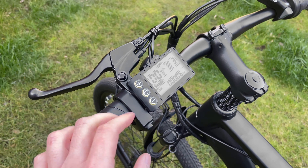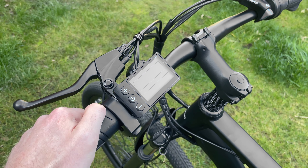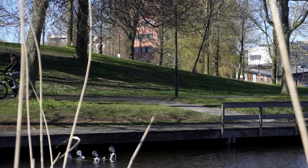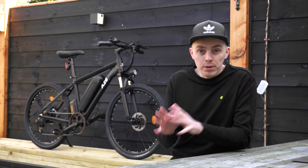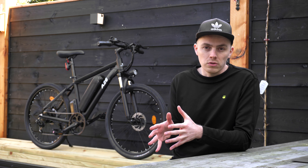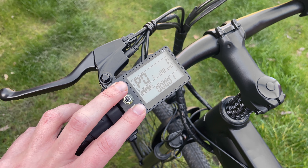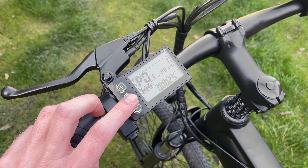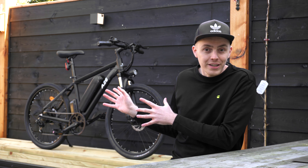Quite surprisingly, the A26 is well equipped given its low price. The bike has mechanical disc brakes with steel cables — hydraulic brakes would have been the best but you can't really expect that in this price range. It has Shimano gears and they switch fine. Instead of a bell it has a loud horn, and next to it is a USB charging port for your phone. You also get a smartphone holder, though to be honest it's one of the cheapest kind and I don't trust my phone in it.